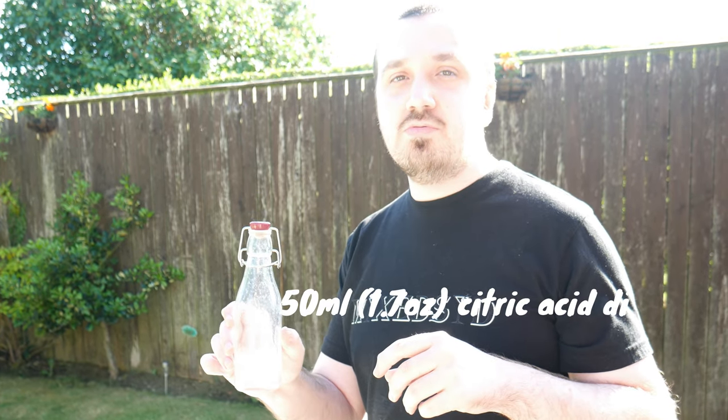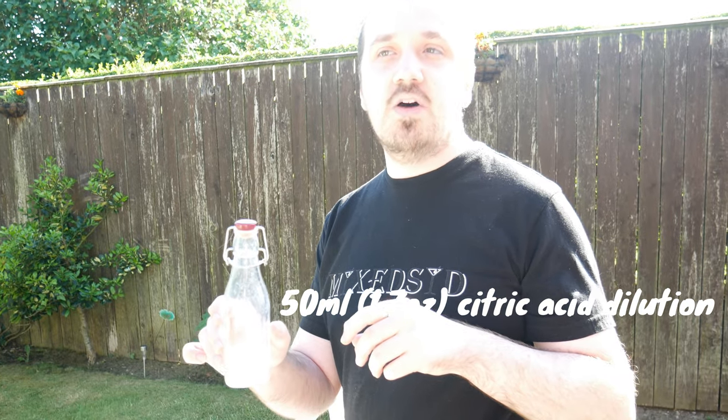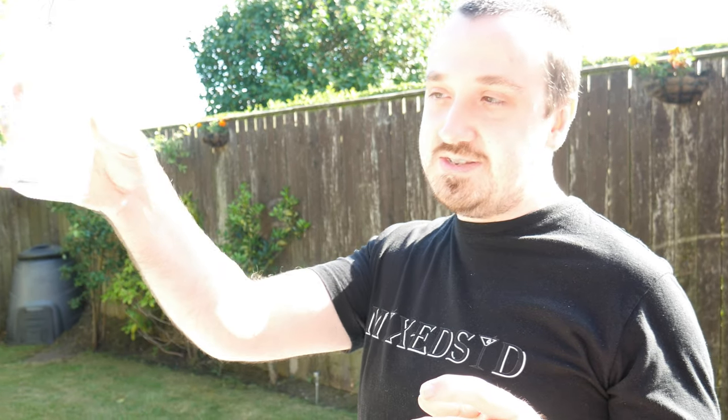Next up is 50ml, which is just over one and a half ounces, of citric acid and dilution. This is my alternative to lime juice because it's a lot clearer.